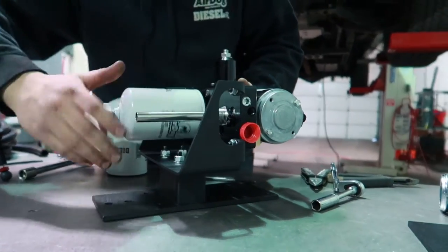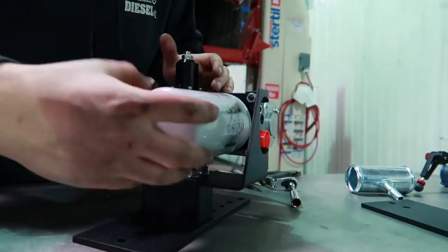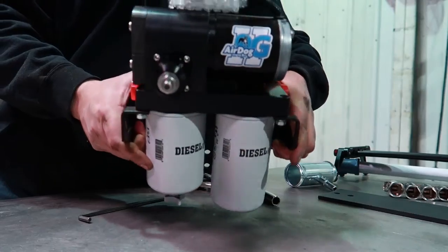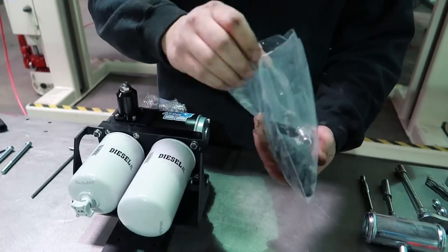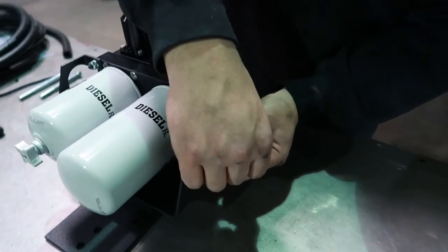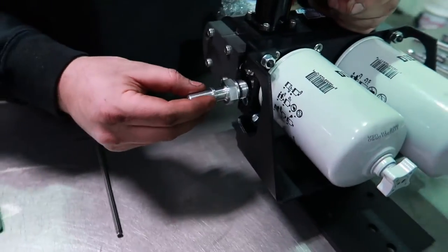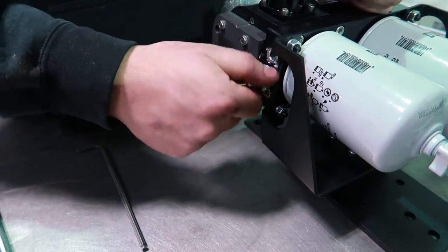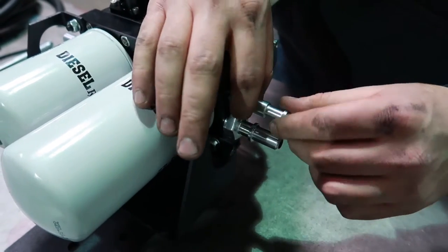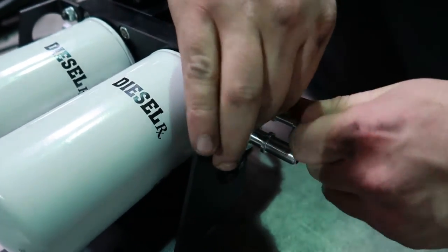Now we can reinstall our water separator and fuel filter — be sure to get these hand tight. Before we mount our pump on the frame rail, we're going to install our fittings. You can see here the outlet fitting being installed. This is the inlet fitting. The inlet and the outlet are both part number 08J20443-4UNF. Then we're installing part number 06J2044716-UNF.